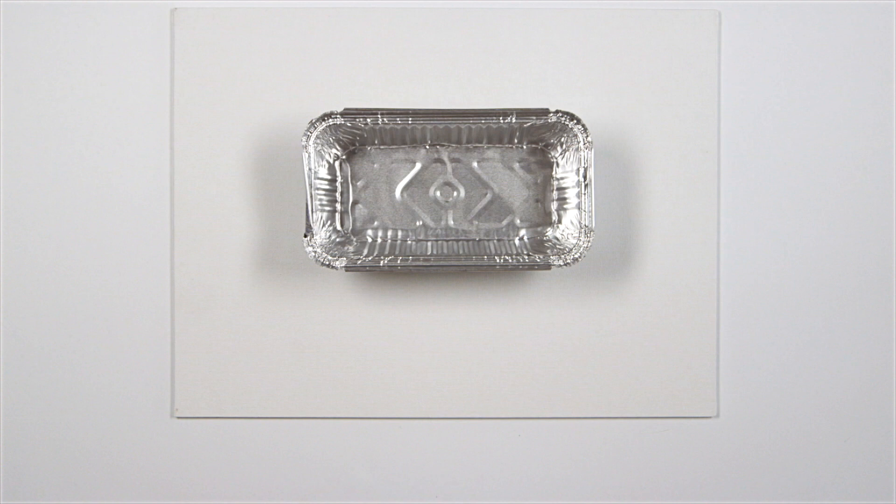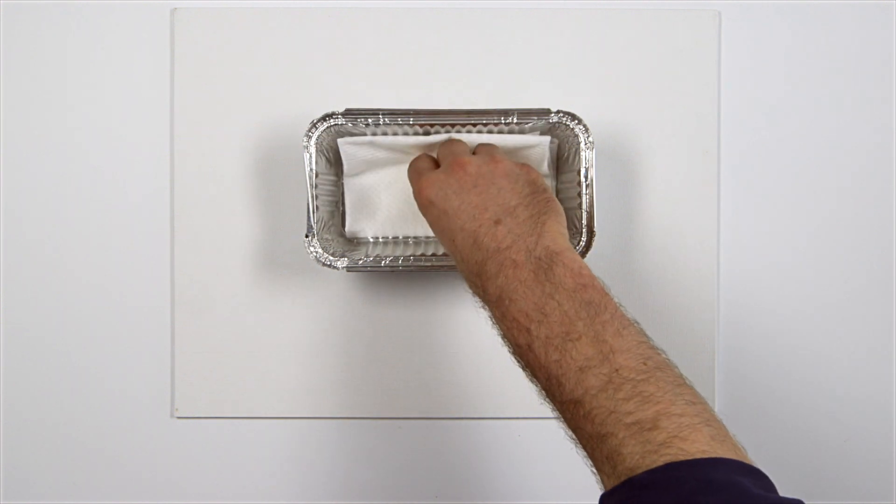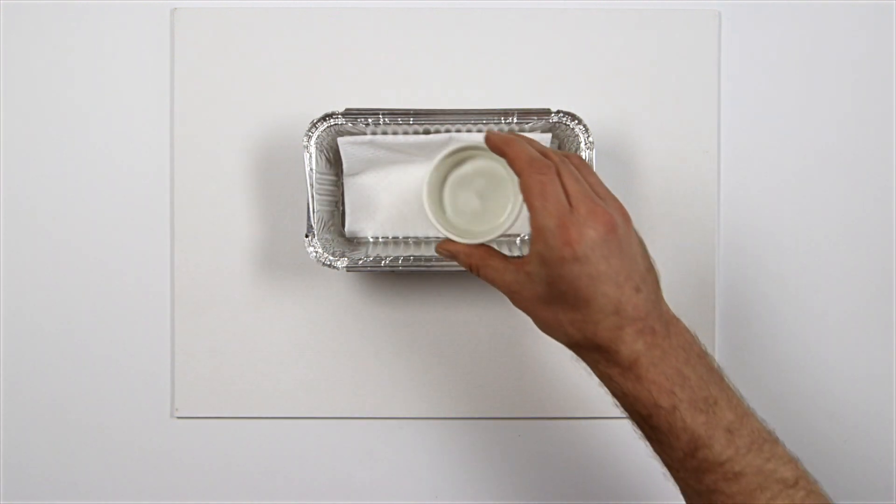So, to keep your brushes moist during the painting session without distorting the tips, use this simple setup: a foil tray or shallow dish, a paper towel, and some water.